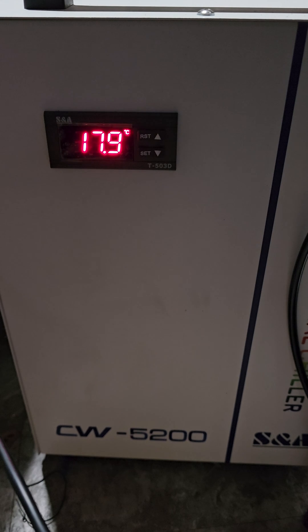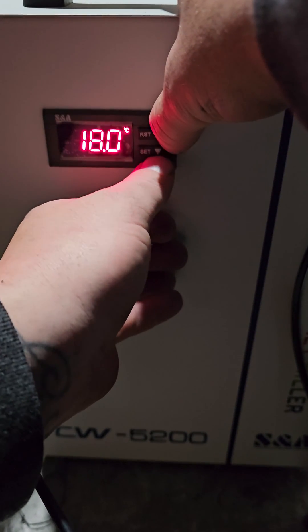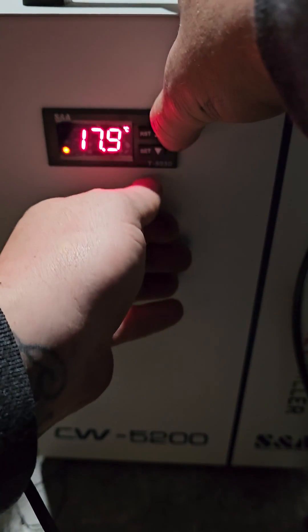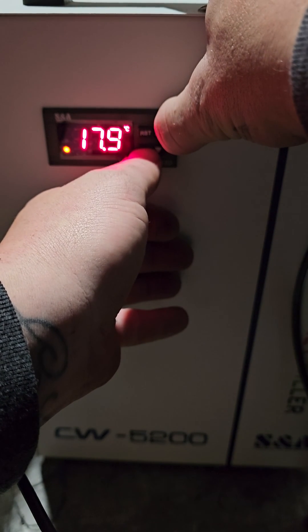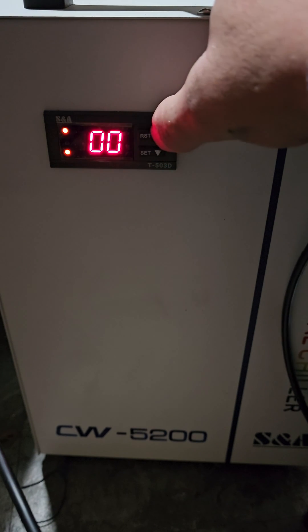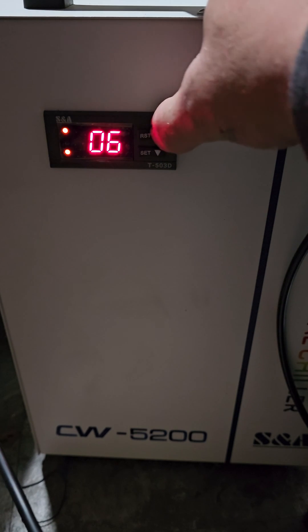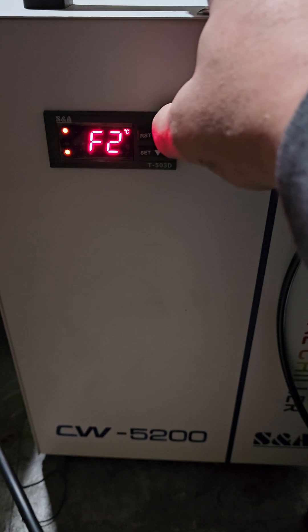What you're going to do is hold Set and the up arrow until it shows zero. Now we want to go up to eight — hit Set — we're going to go to F3.